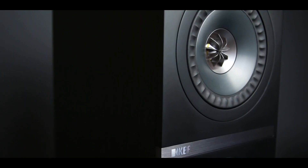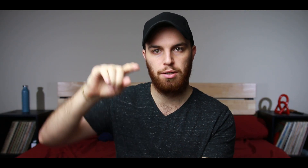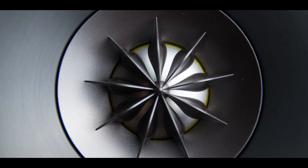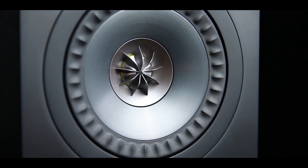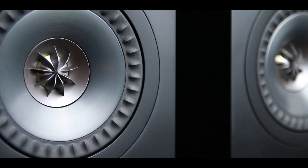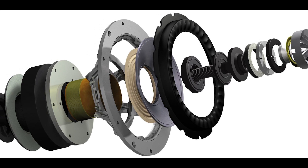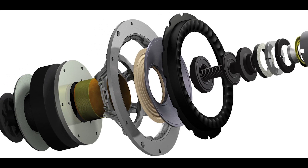This speaker is a coaxial design. If you don't know what that is, basically it's a singular mechanism where normally you'd have a tweeter and a woofer separated — tweeter on top, woofer on the bottom. But this actually cuts out the middle of that woofer and puts a tweeter in there. KEF uses this design a lot. The woofer itself is a five and a quarter inch and the tweeter is a one inch. They call it the Uni-Q array.